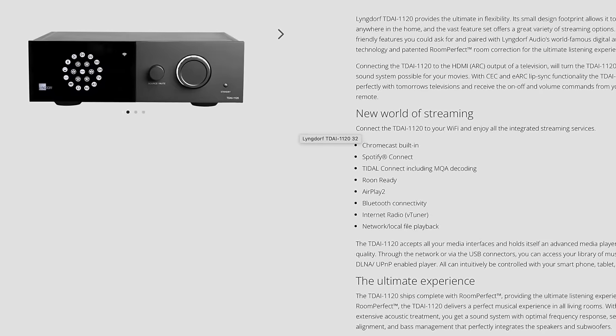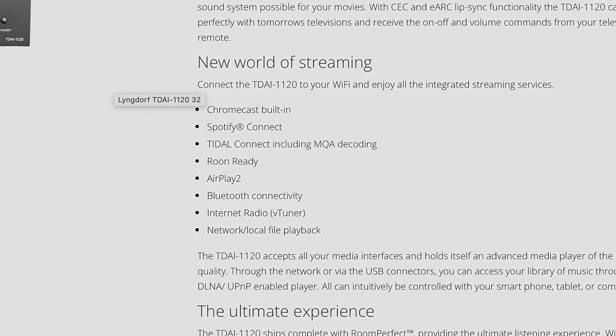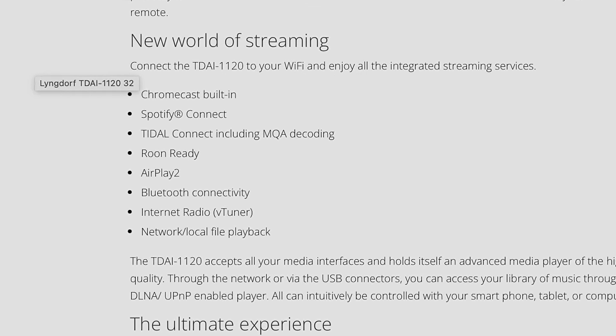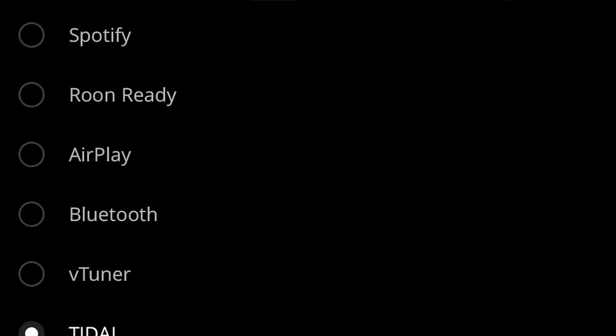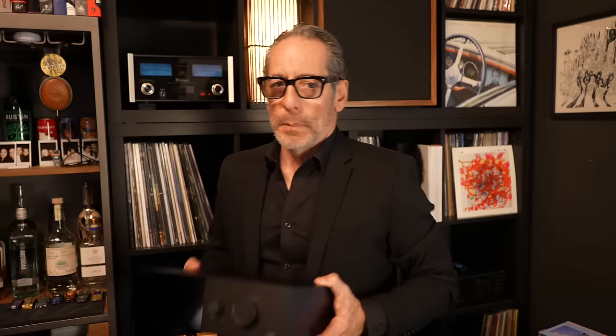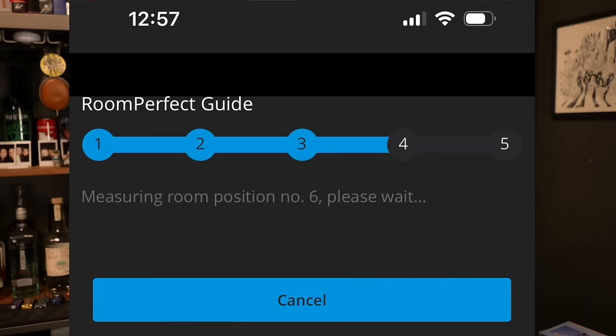Inside there are a couple of special things. First, it's a streaming amp that satisfies most streaming needs — it's Roon Ready, has Spotify Connect, Tidal Connect, AirPlay 2, Chromecast built in, V-Tuner for internet radio, USB file playback, DLNA, UPnP support, and Bluetooth. But the secret sauce — the second thing — is the proprietary Room Perfect room calibration. It's inside, and it's one of the most significant features of this small but mighty unit.